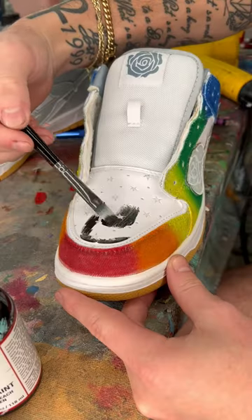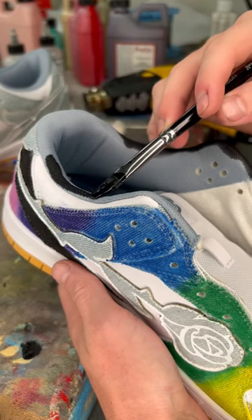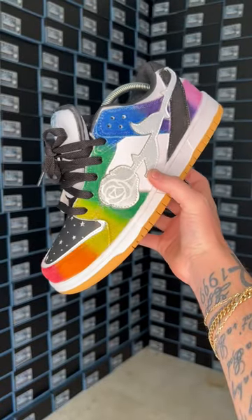I was very surprised to see how vibrant these colors came out. I painted the toe box black, kept the stars white, and also painted the sock liner. Now we have this Crayola-looking shoe — so this test was a success.